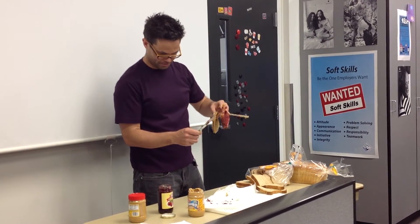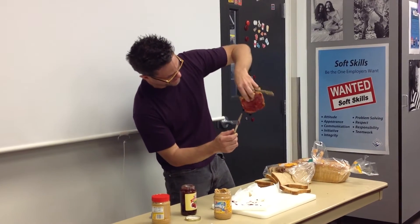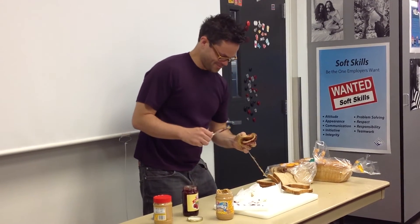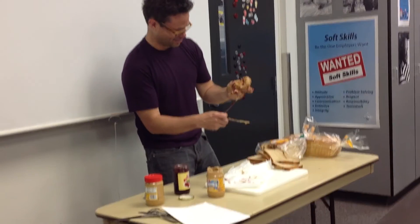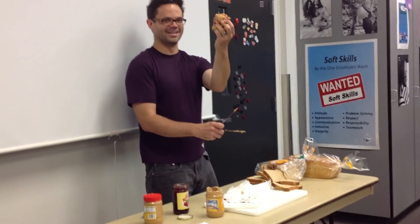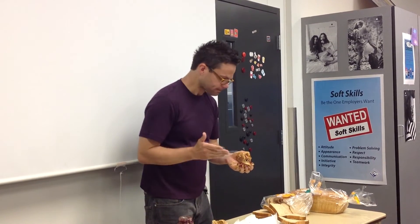Put the two slices of bread on top of each other, peanut butter slathered side facing the jelly slathered side. The sides are mostly touching. Enjoy! Are you going to eat that? I'll take a bite. Messy, but messy.